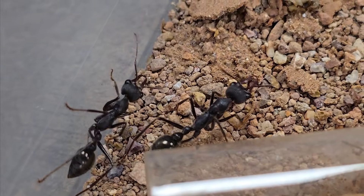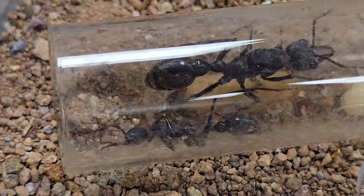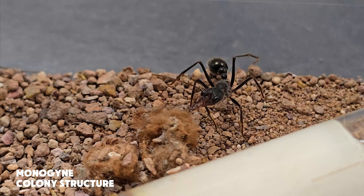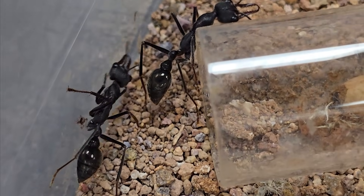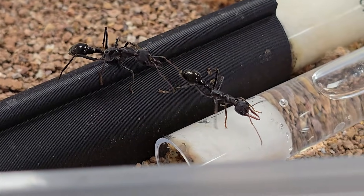What makes Myrmecia pyriformis so special? For starters, their size. These ants are huge, with queens that dwarf most other ant species, and their workers are just as impressive, both in size and strength. The colony structure is monogynous, meaning there is only one queen leading the colony. Over time, colonies can grow to house hundreds — even thousands — of workers.